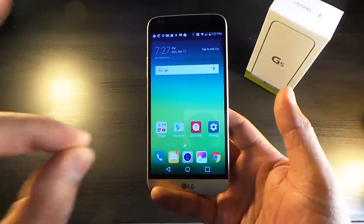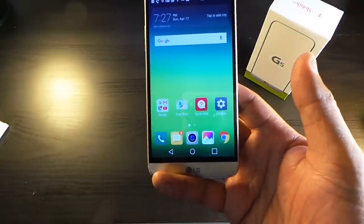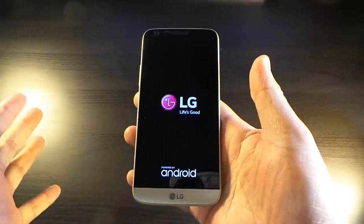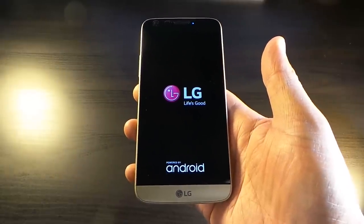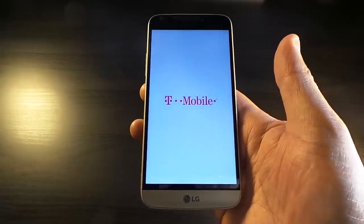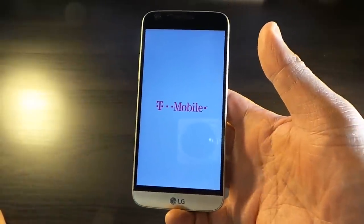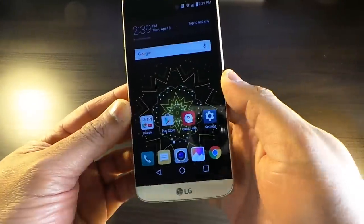The icons look really terrible. I told LG before — change these ugly icons — they still haven't changed it. So I'm gonna have to rearrange this phone. Let's go into the boot-up so you guys can see it. I installed the Google Play launcher, but we're gonna look at the regular LG launcher first, then I'll switch it and show you how it looks with the Google Play launcher.